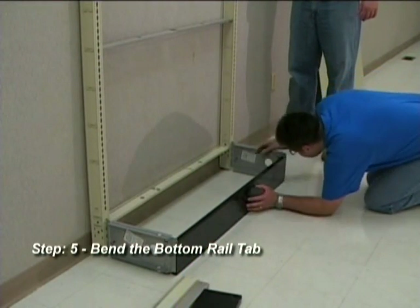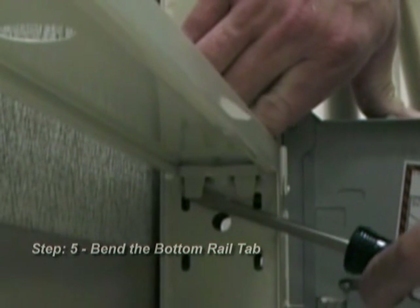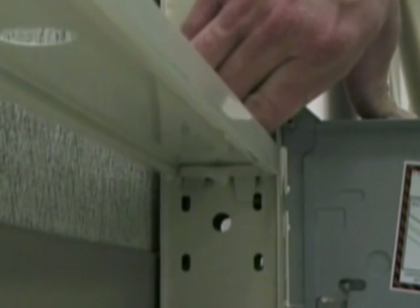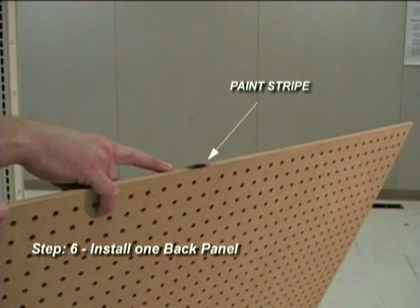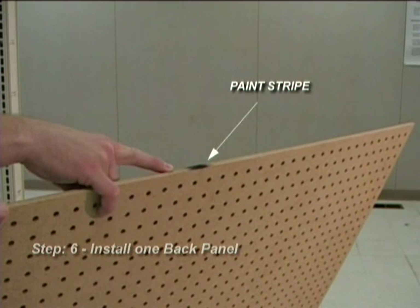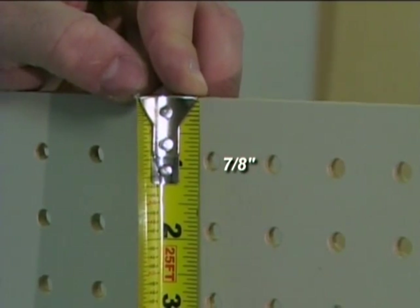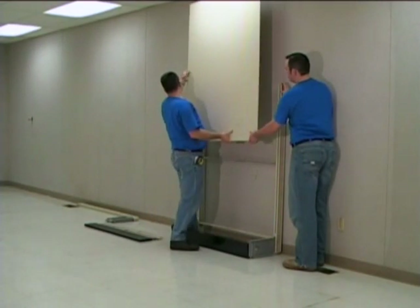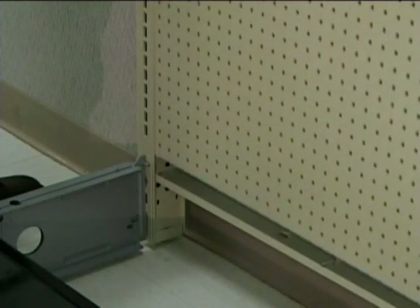Step 5: When only one back is used on one side of the wall section, bend out the bottom rail tab on the opposite side from the panel. Step 6: Find the top of the back panels by locating the end marked with a paint stripe. The top row of holes will be seven-eighths of an inch from center to the top edge. Next, install one back panel to the section. Be sure to set the back into place — do not drop it into place.